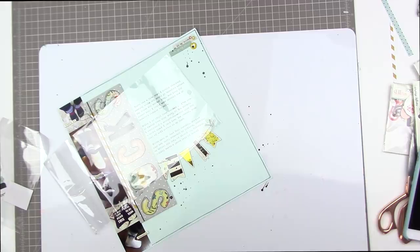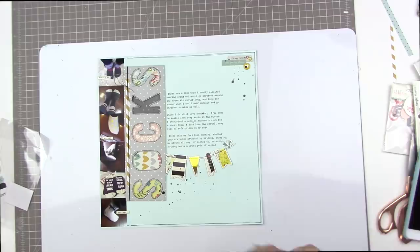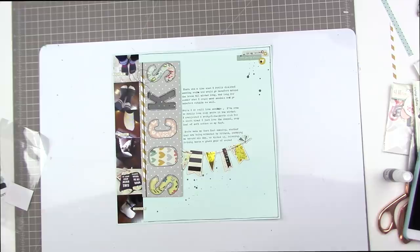That just adds a little bit of interest and keeps it from looking too plain. This large white thing is a Tri-Art palette — I got it at my local art store and it's great for splatters and mixed media.